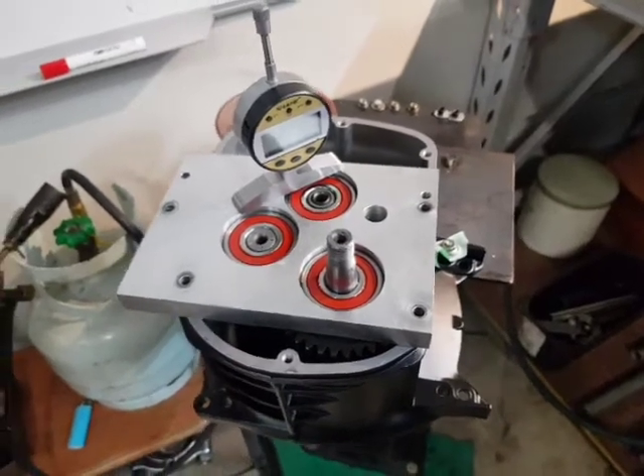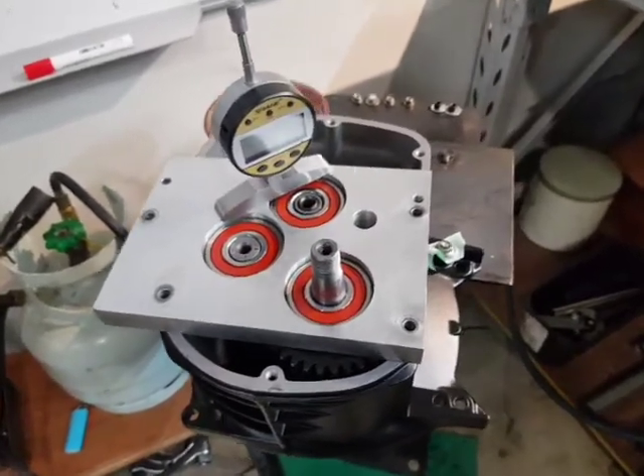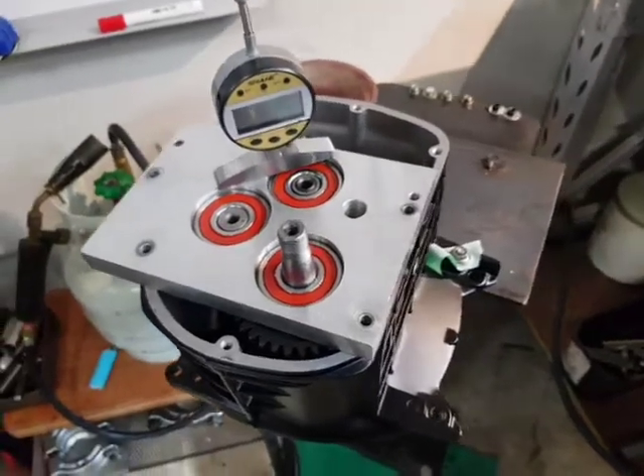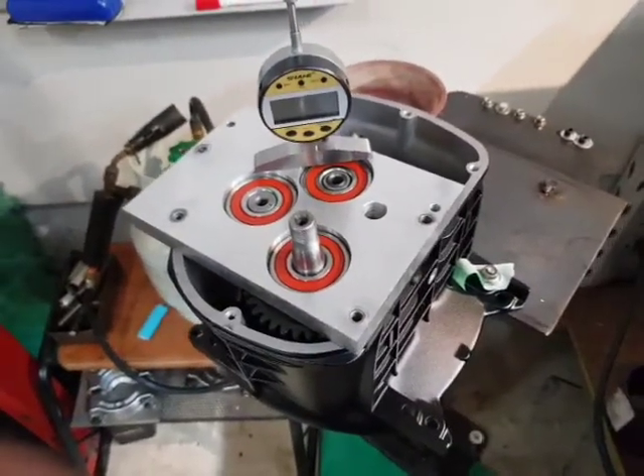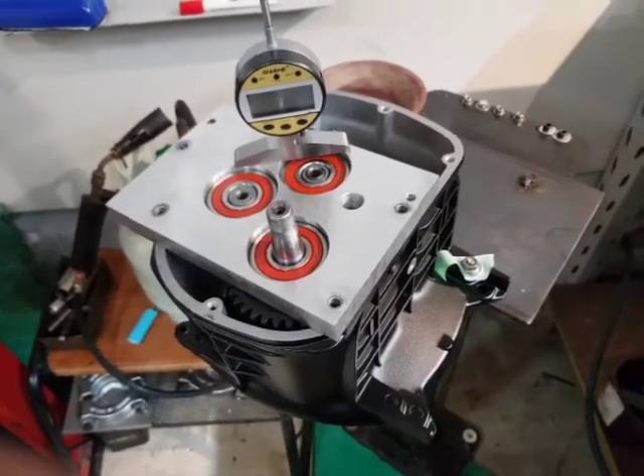Good afternoon ladies and gentlemen. Somebody asked me to put up a bit of an explanation about shimming in gearboxes. I'm reluctant to tell people how to do this in great detail because it's an intricate thing. I was taught by Michael Schneering.